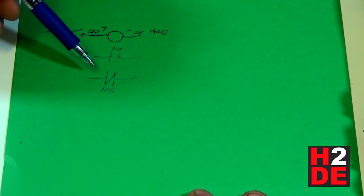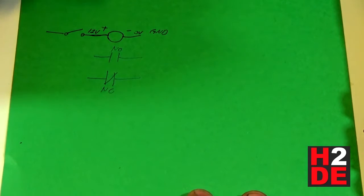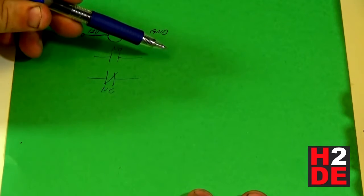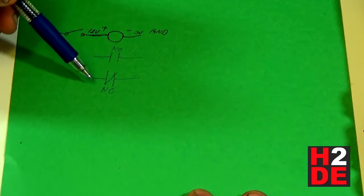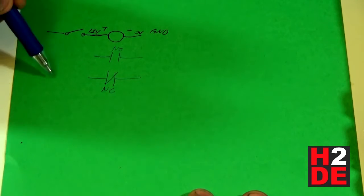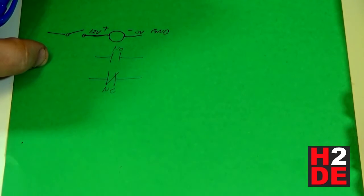A normally closed contact circuit will be connected in its normal state. When you apply power to the coil, a normally open circuit will make and send power through. When you apply power to the coil, a normally closed circuit will actually break and stop voltage from going through. So that's your typical contacts you'll see on a relay.